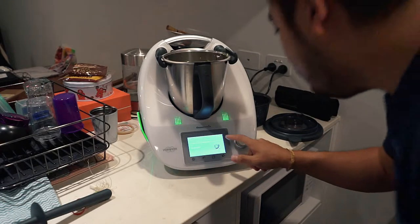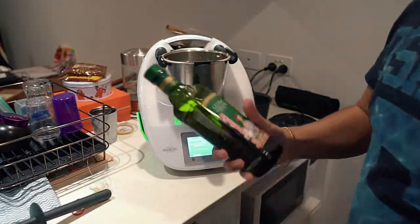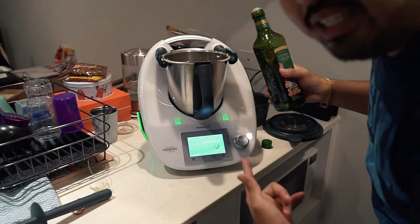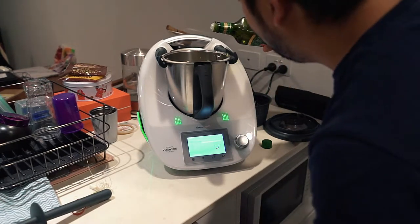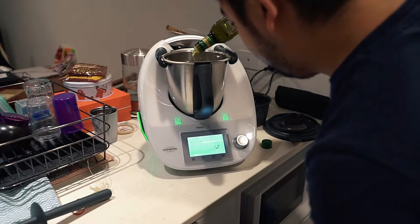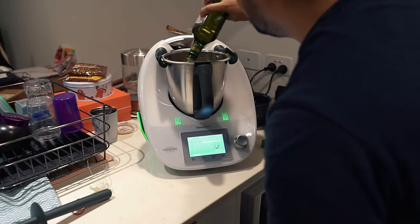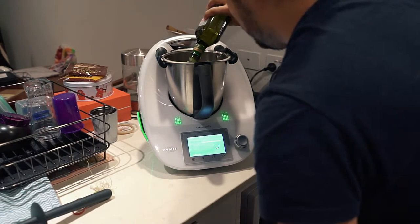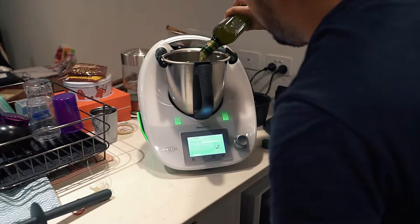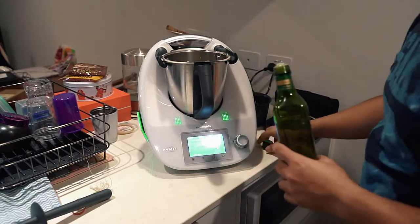Next: 40 grams of extra olive oil. What's good about the Thermomix is it weighs everything in one machine so you don't have to use a lot of separate stuff. 5 grams... spread it out a bit... 20... almost there... 25... 30... a little bit more... 40 — that's 40 grams. 40 grams of olive oil added.